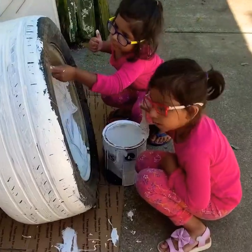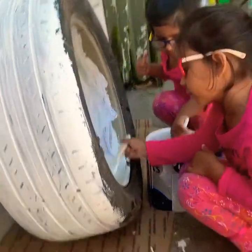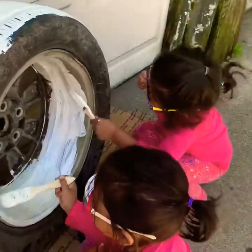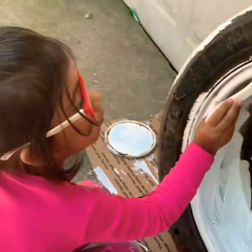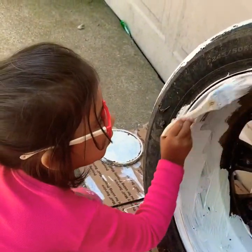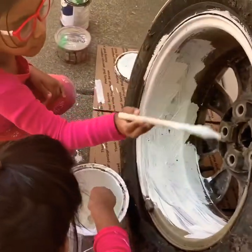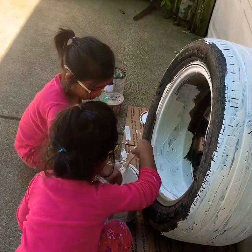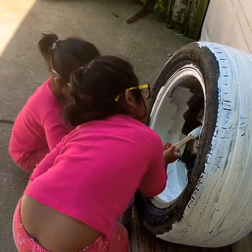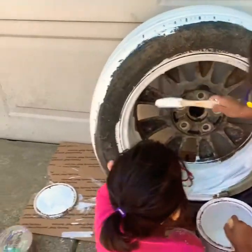Now I'm going to color it on the other side. We're going to make a flower wheel, but we don't have to use too much paint or we will have energy.